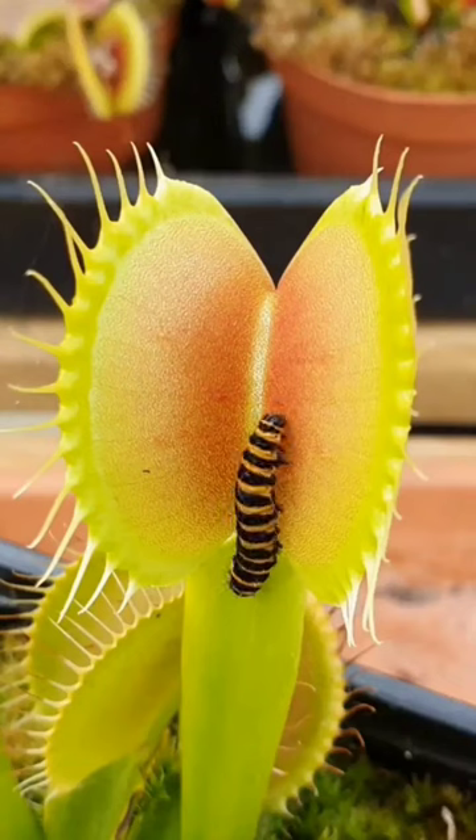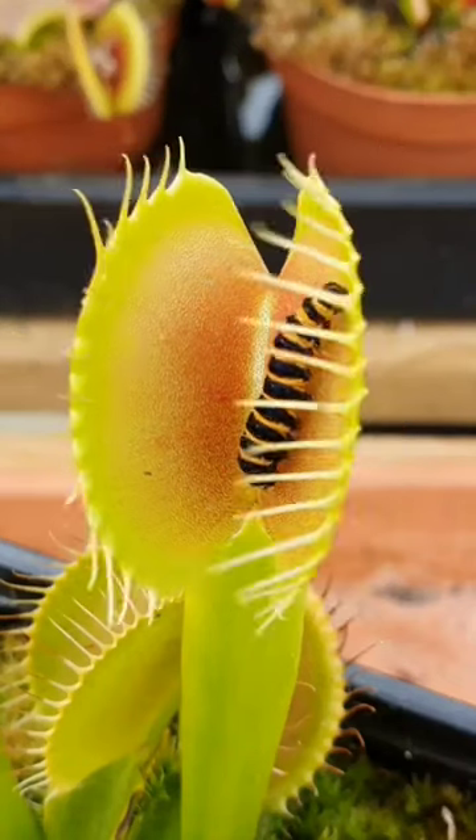Venus flytraps can be kept as houseplants, but they require specific growing conditions.